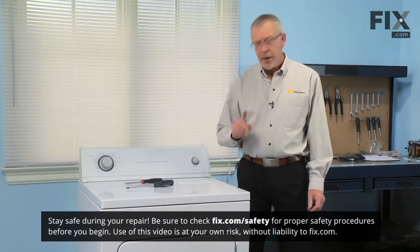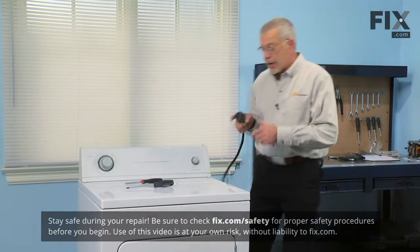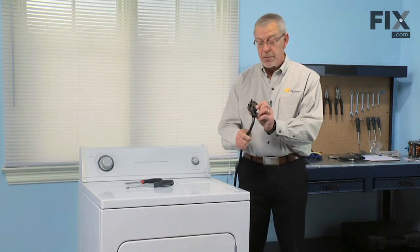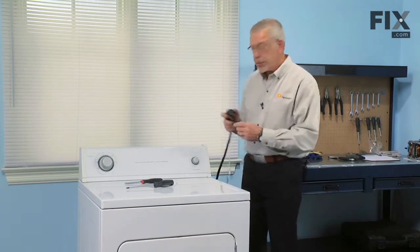The first step in this repair will be to disconnect the appliance from the power supply. If your dryer has a cord on it, simply unplug it from the receptacle. If it's hardwired, you'll need to find the breaker and turn it off.